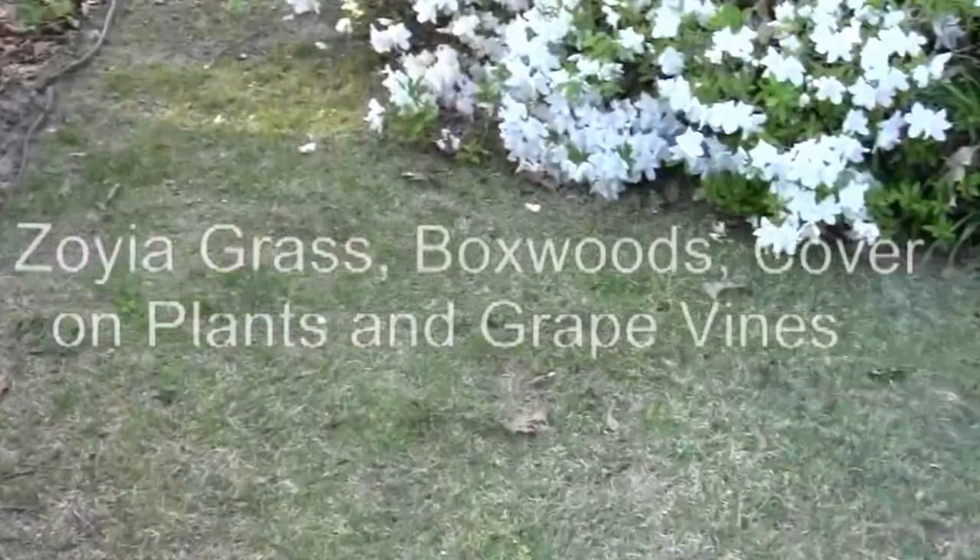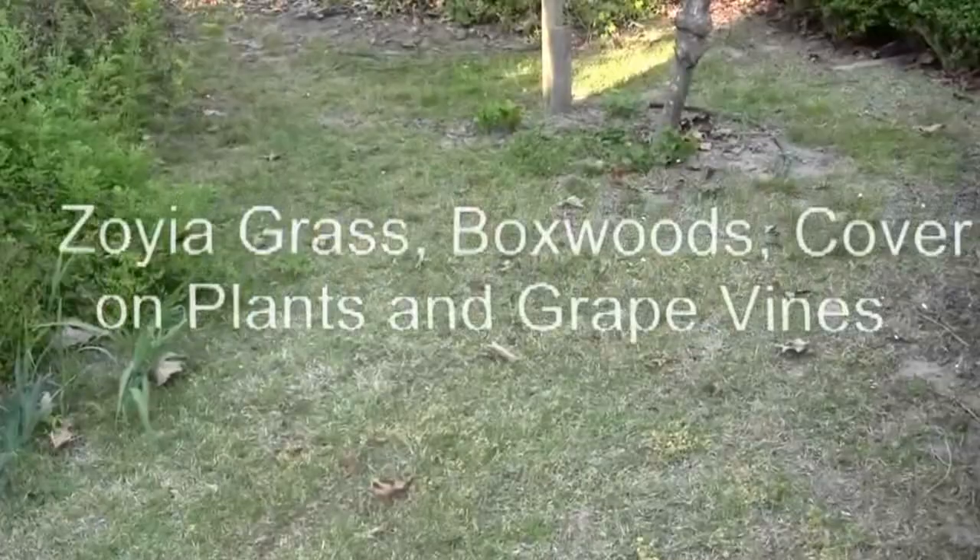This side of the yard is Zoya grass. It's pretty neat stuff, pretty hardy, drought tolerant. We planted it all over the yard, but it requires sun. If you don't have sun, it's not going to do well.